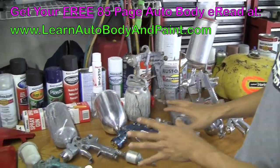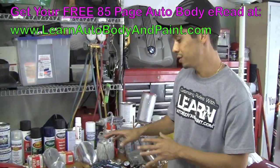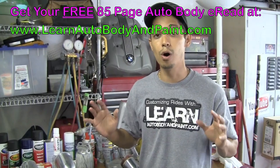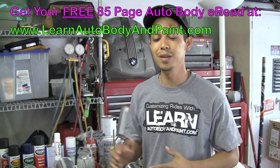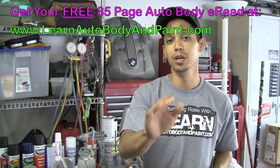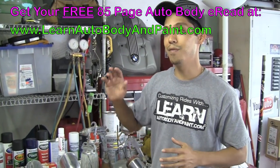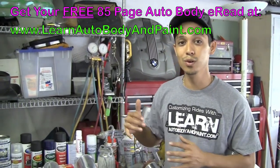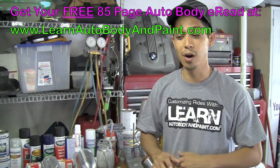I hope you learned a little bit about spray guns today. We cover more information on this within the VIP member course at learnautobodyandpaint.com — we show you exactly how to set the guns up, how to start painting your projects, and cover everything about auto body and paint. So if you're looking to get into it as a hobby or serious profession, check out learnautobodyandpaint.com. We have a free 85-page ebook — put your name and email in at the site and we'll send it to you absolutely free. We may also have a free 30-minute MP3 of a private VIP behind-the-scenes call that we do monthly for our VIP members.